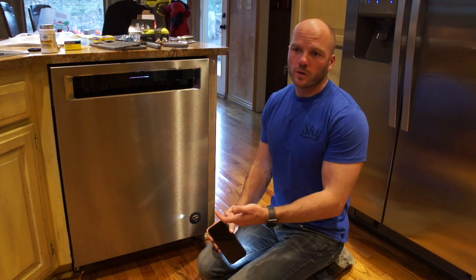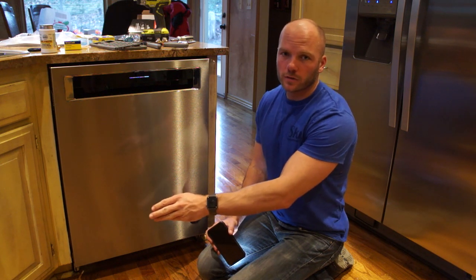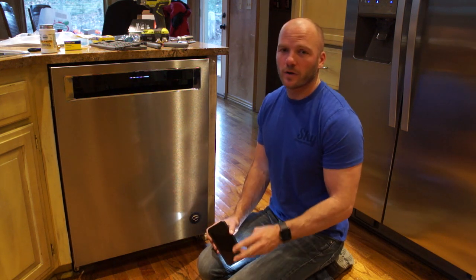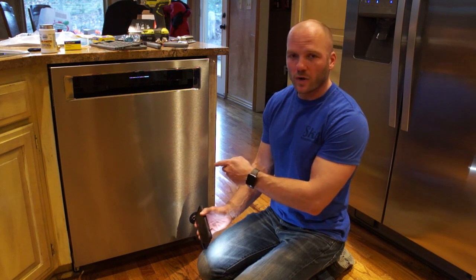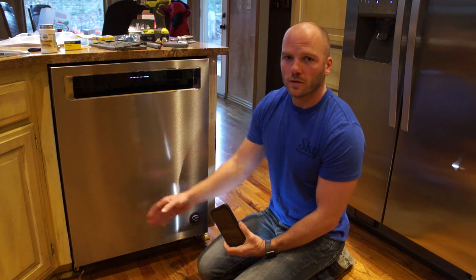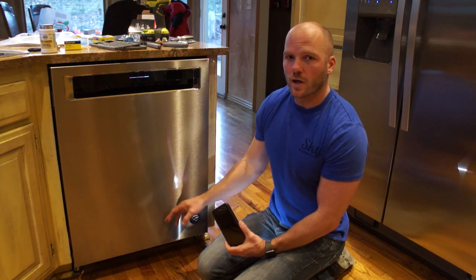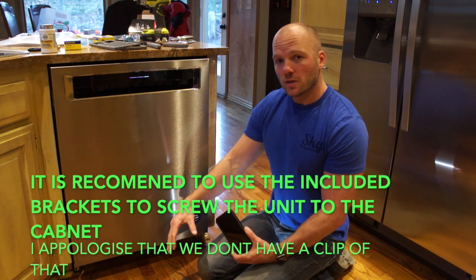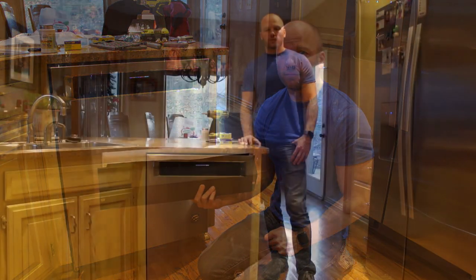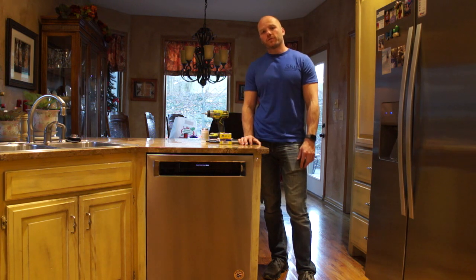We've got it all hooked up now — we just need to turn the power back on and turn the water back on, and we're going to test it and make sure that it doesn't leak. With the water turned back on, look for any leaks underneath the sink and underneath the dishwasher. I have bought and installed brand new dishwashers where the pumps leaked — it doesn't happen very often, but it can. So we've got it running right now and we want to run it through each cycle and check to make sure that the drain line isn't leaking. Check both ends of the drain line, both ends of the supply line, and underneath where the pump is. If you don't see any water leaking out anywhere, you can put the cover back on the bottom and you're all set. Thank you for watching our install of the dishwasher. If you found this video helpful, please like and subscribe. If you have any questions, hit us up in the comments.